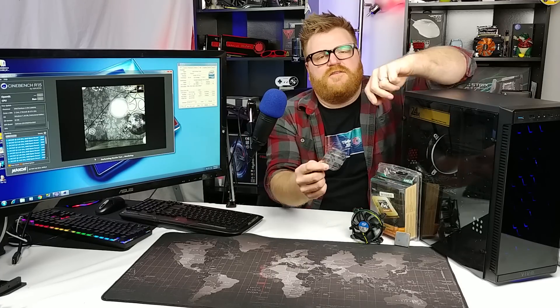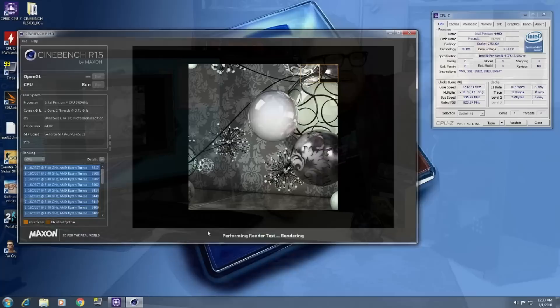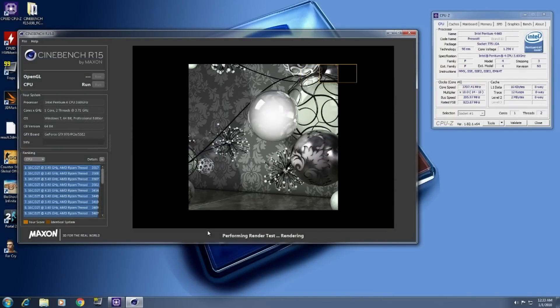I'm doing a Cinebench run. It's been running for like five minutes — easily more than that, maybe seven minutes — and I will be lucky if it finishes by the time this video is over and we can actually see the result. So I built myself a little system here with a P4 in it.